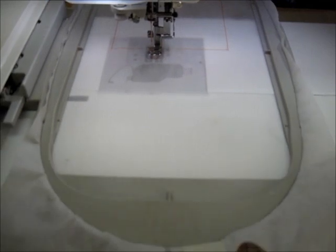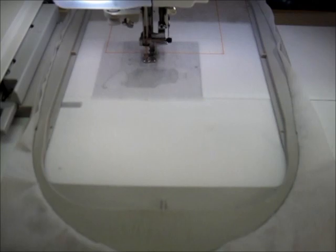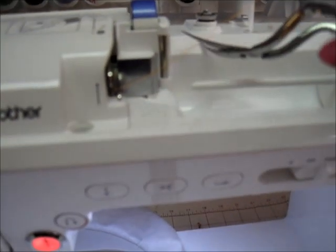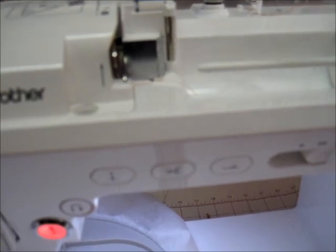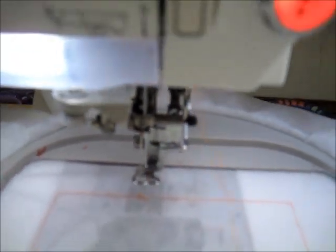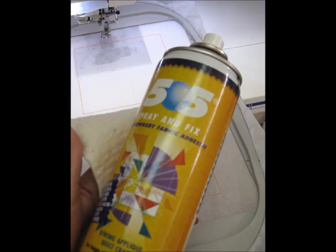Upon completion of your squaring stitch, change the thread color to a color that matches the background color of your block. Be sure you cut the thread before it enters the thread guides and pull the piece forward out through the needle. That will protect the tension discs and electronic sensors from being damaged by any lint and fraying that may have occurred with the friction placed upon it in the high-speed embroidery process.